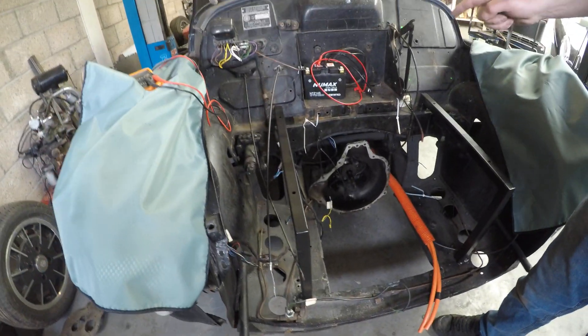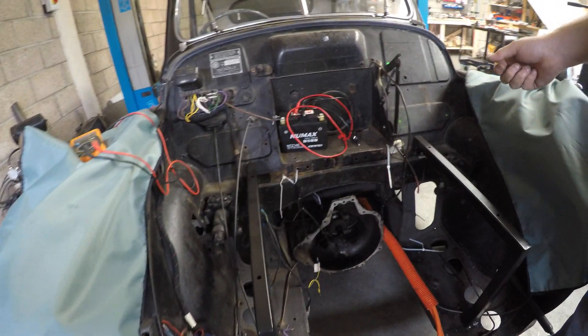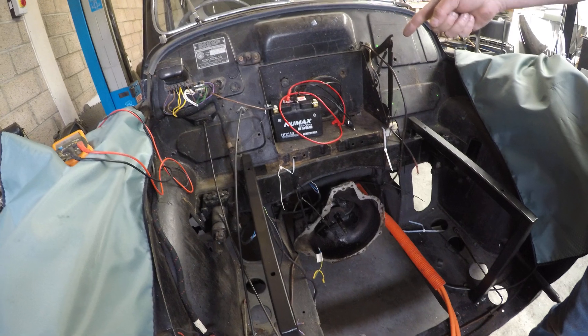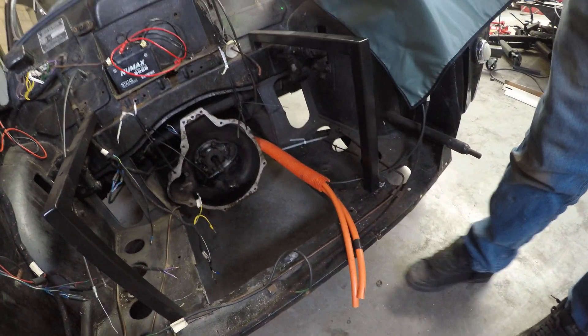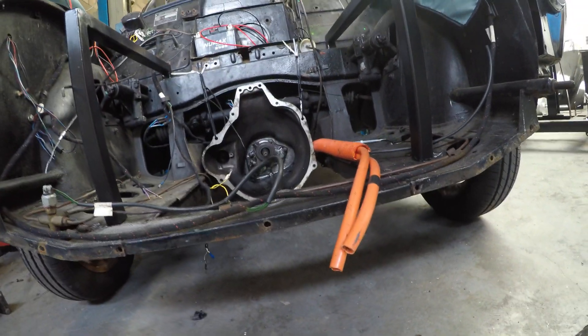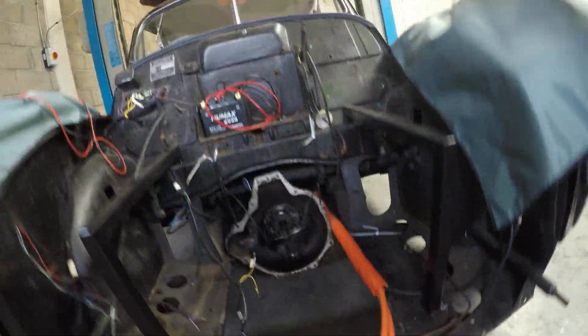The car originally was a positive earth so we've had to change that around, and we've got a 12 volt battery there for testing. We've run two 35mm shielded cables into a 40mm conduit that goes right to the back of the car for the rear battery box.